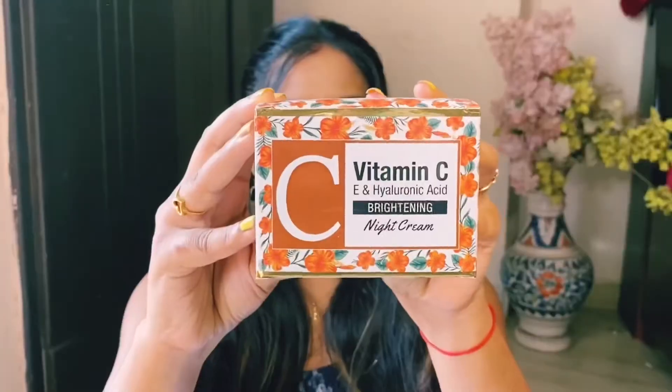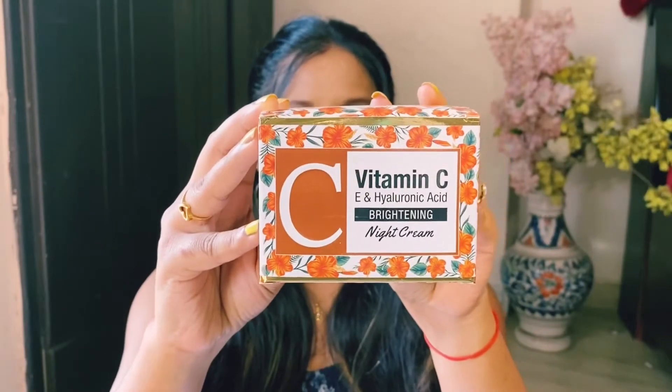Now let's talk about the next product, which is the Vitamin C, E, and Hyaluronic Acid Brightening Night Cream. This is such a wonderful product — I have been applying it for a long time. You can see the glow and the texture on my skin; it doesn't cause breakouts or irritation and absorbs very well. However, it is not a lightweight moisturizer.